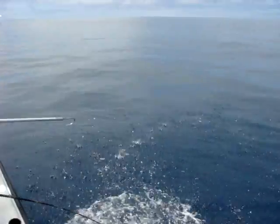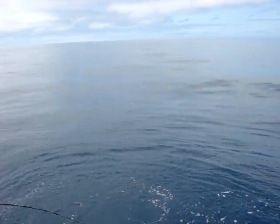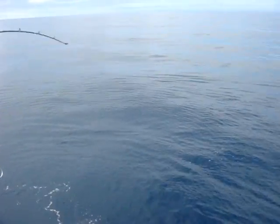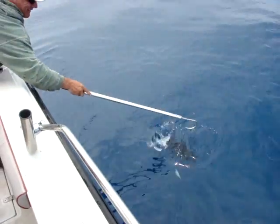Good boy. That's a foul hook — we have to turn that fish loose. Yep. Don't lift it out of the water, just pull it close. Don't lift the tail out. This is pathetic. Don't lift the tail out. How much is he?